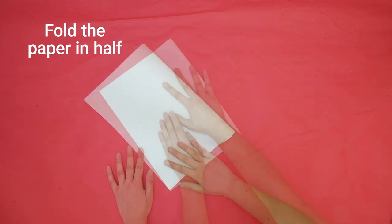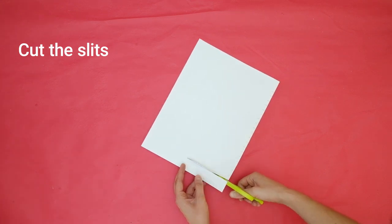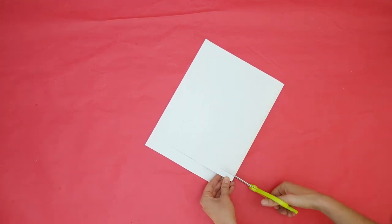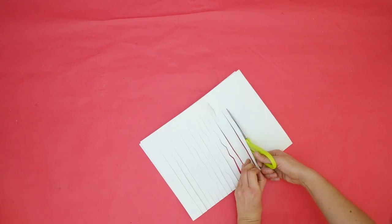Begin by folding your first paper in half. Cut straight slits starting at the fold, and stop your cuts an inch or two from the edge. You can also use your ruler to measure the space between each slit if you want them to be equal.